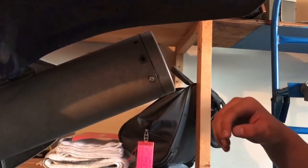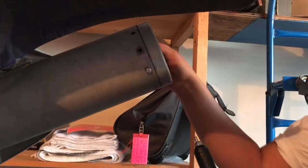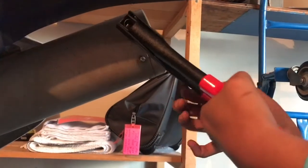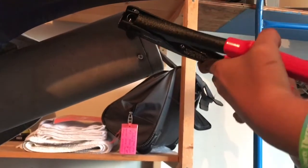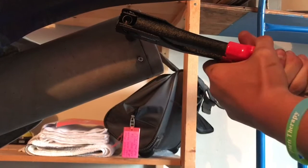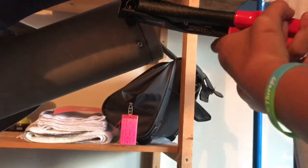So now we've got the cap on, we're gonna put the rivets in. There's like nine on my exhaust. It's super simple — you just put it in, press it, go back down again, press it again, and then it should break off.